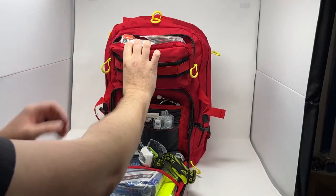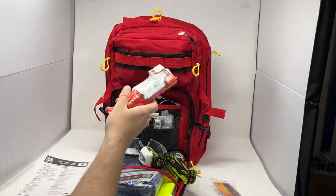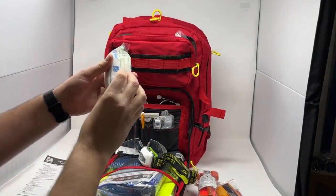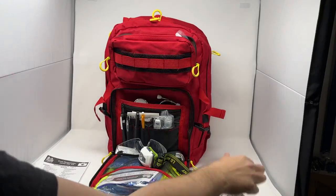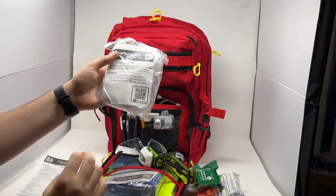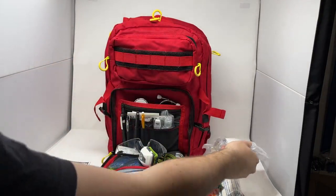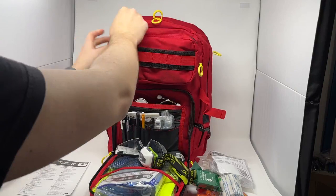Up top here is our emergency pouch. We have our window punch and seatbelt cutter for car access. This comes standard with the CAT Gen 7 tourniquet, although you can change this out for the SAM XT or the SOF tourniquet. We have our compact pressure dressing — a three-inch elastic wrap with a gauze pad attached for quickly controlling bleeding. We have compressed crinkle gauze for packing wounds, our CPR barrier module with a full adult-sized pocket mask, an infant-sized pocket mask, and a face shield with one-way valve. And then we have a pair of trauma shears to access patient injuries.